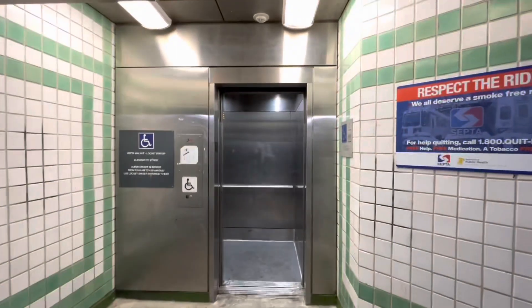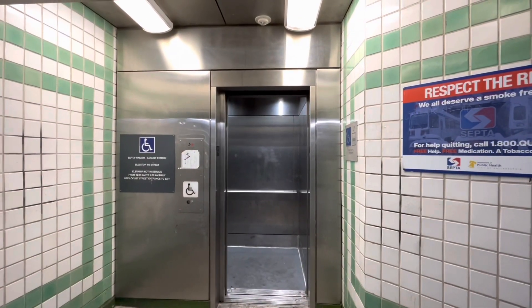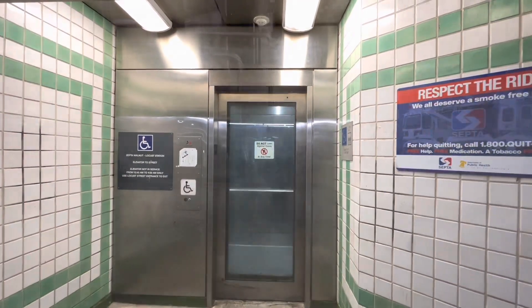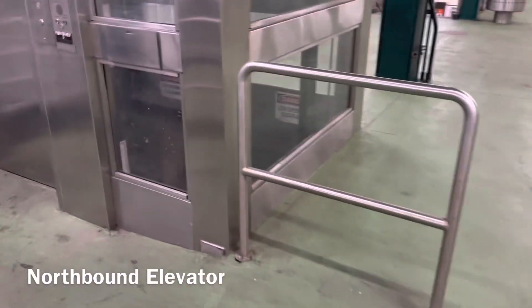Look at the next train. Here it goes. And now it's a street elevator.